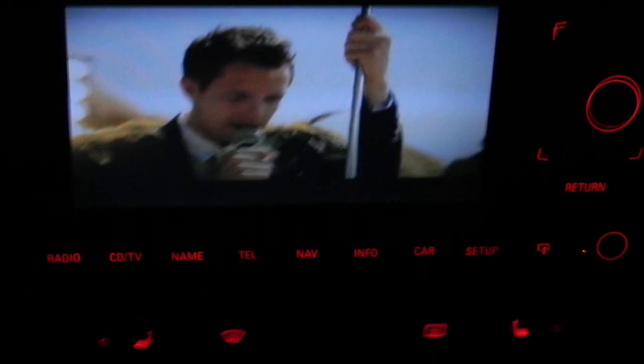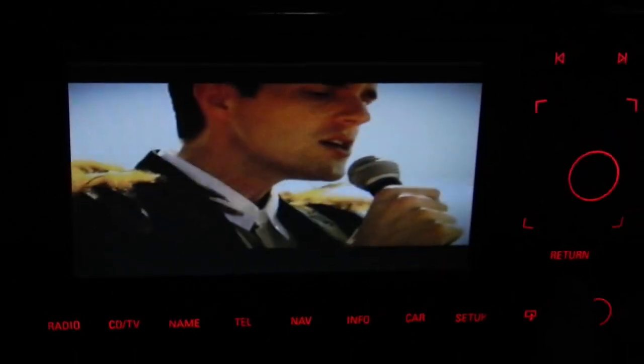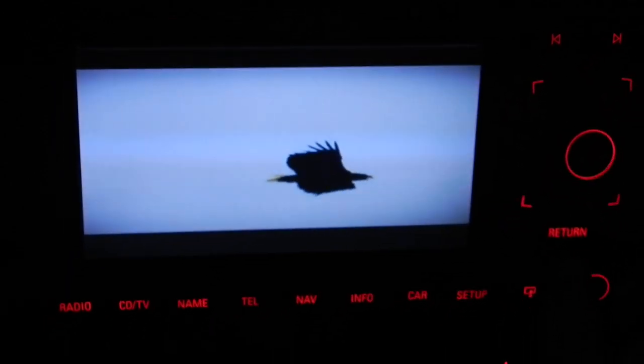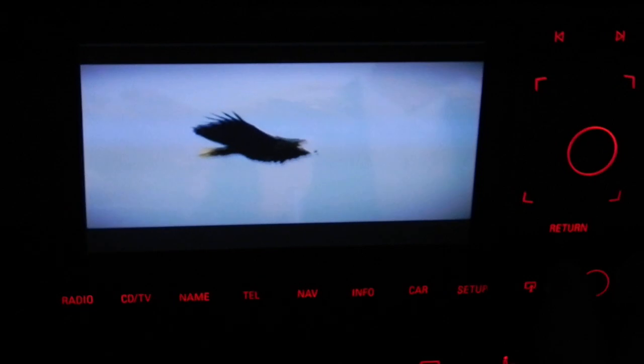And then it plays. The Killers music video starts playing — 'Are We Human? Or are we dancing?' — so you get the idea.